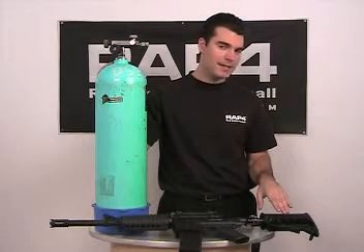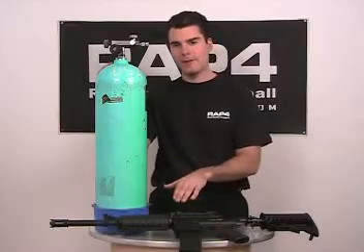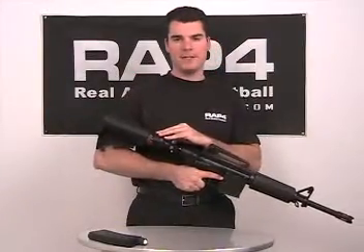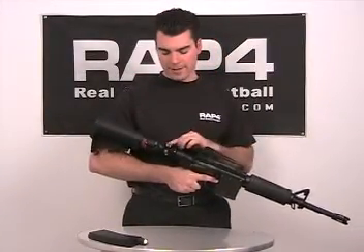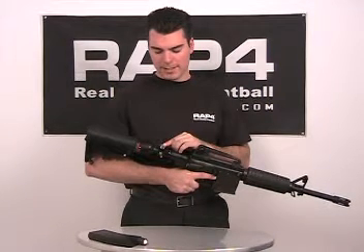This is because each 3000 PSI tank can be refilled in about one minute while the gun stays fully configured. There are a few features of the tank I'd like to go over. Right here on the top we have a refill gauge, which is used to keep track of how much PSI is in the tank.